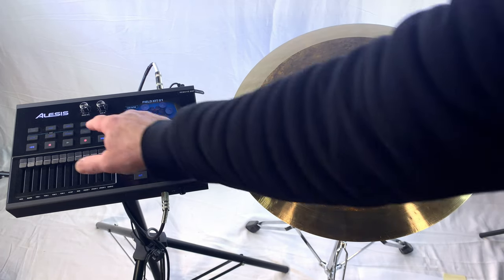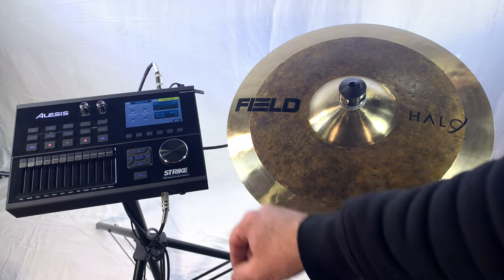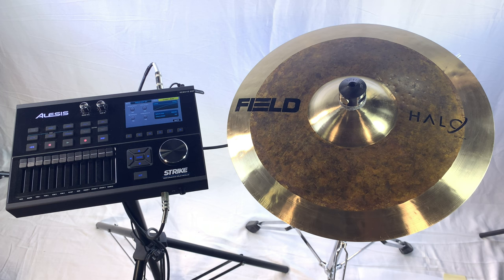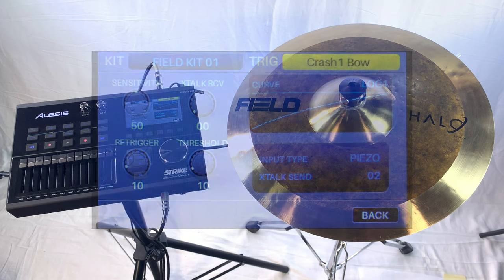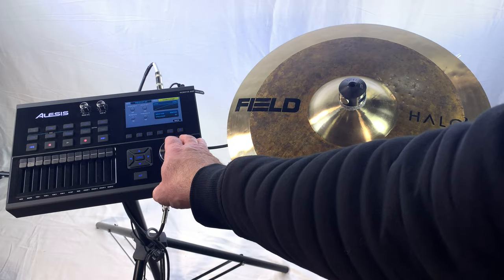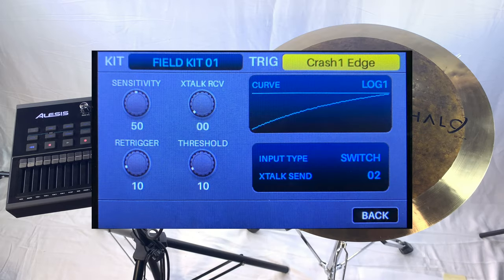To set this up, go under Triggers. You're going to go to Crash One input, or whatever input you would like. For Crash One Bow, we have sensitivity at 50, crosstalk will be to your setting, re-trigger is at 10, threshold at 10, and velocity curve set to Log 1. Under Edge, the settings are the exact same.